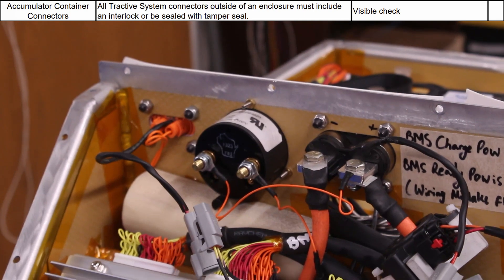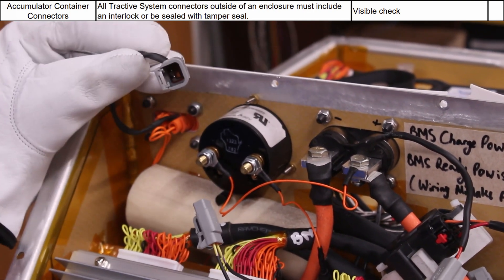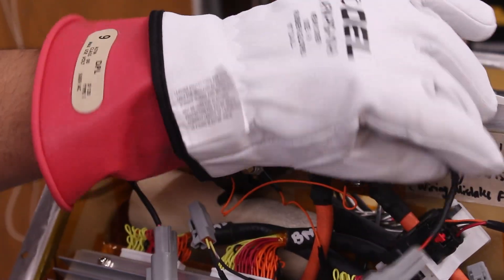Next up, we have our Tractive System connectors, all of which incorporate an interlock, as seen here and here.